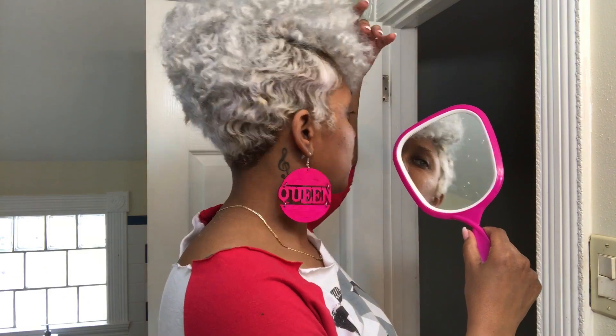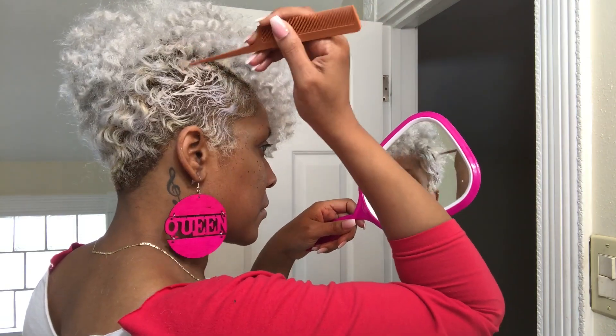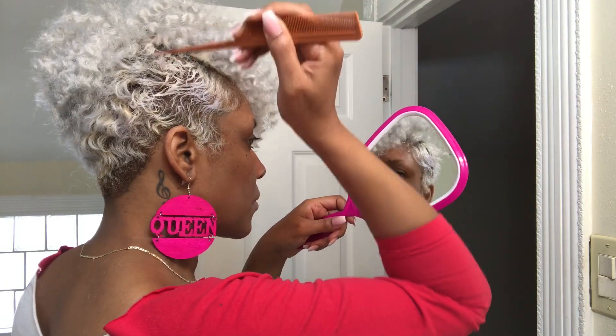Now that I have this portion done and blended the way I like, I'm going to use my eco styling gel on the side of my hair and just try to blend it a little bit better with gel.